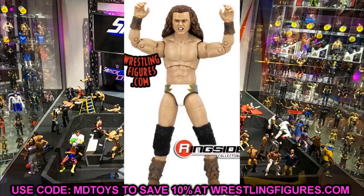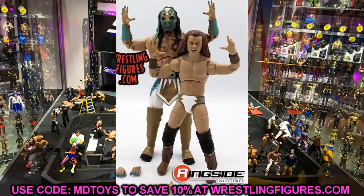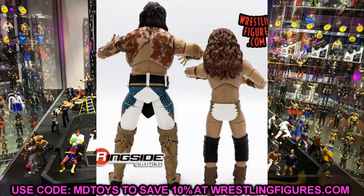Not only do we have our first versions of Luchasaurus and Jungle Boy, but we have interchangeable head sculpts that we can pop onto the Series 5 figure. If you want a serious face, a growling face, or a grimacing face for Luchasaurus without the tongue out — it's all beautiful stuff. And it's in the white gear. This is absolutely beautiful.